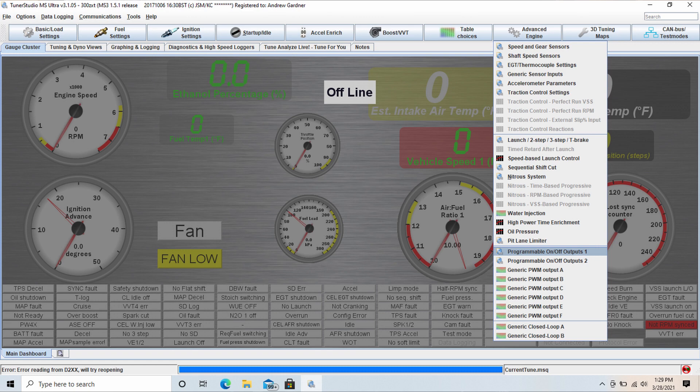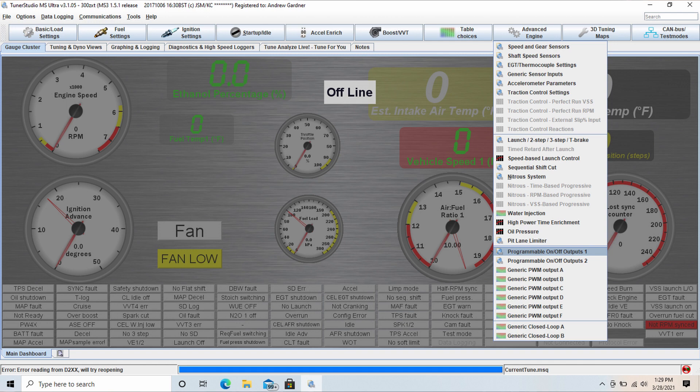In TunerStudio, go to the Advanced Engine tab, Programmable On/Off Outputs, and pick the output you're using. Mine is going into the Nitrous 2 output. Then set the parameters for when you'd like your cutout to open. Right now I have it opening at 10% TPS with a 5% hysteresis — that's only set that way so I can test it without revving the engine in the garage. Once I get it on the street and figure out the exact parameters, I'll also set it by RPM.